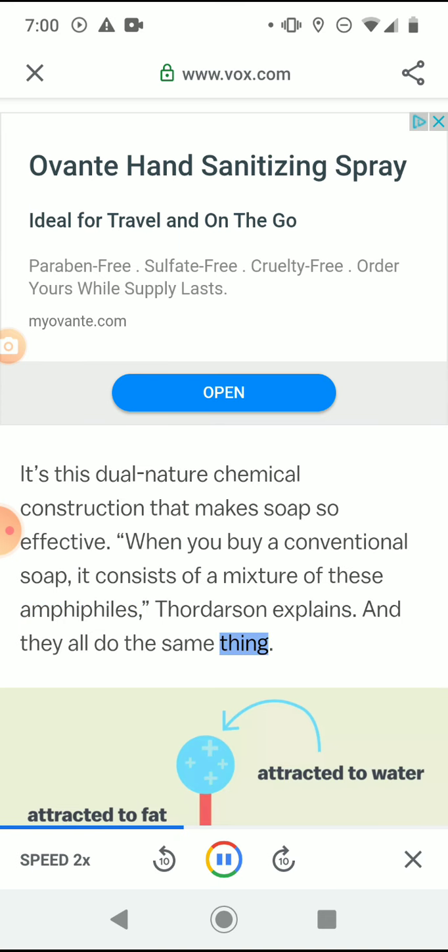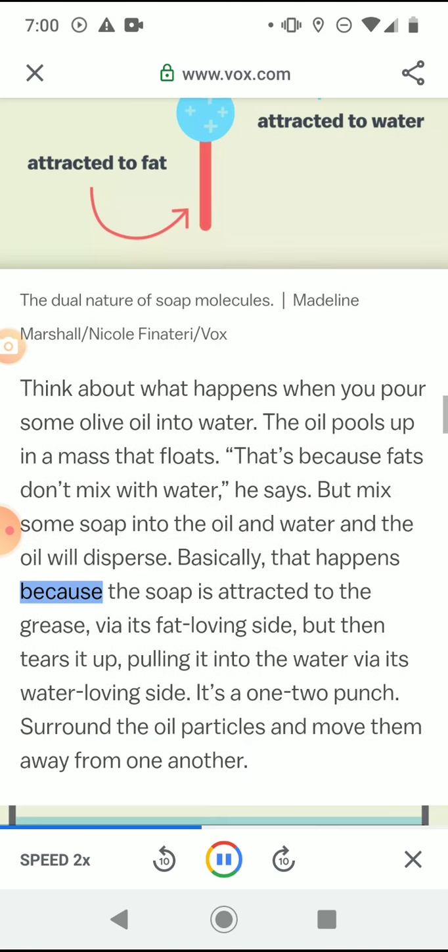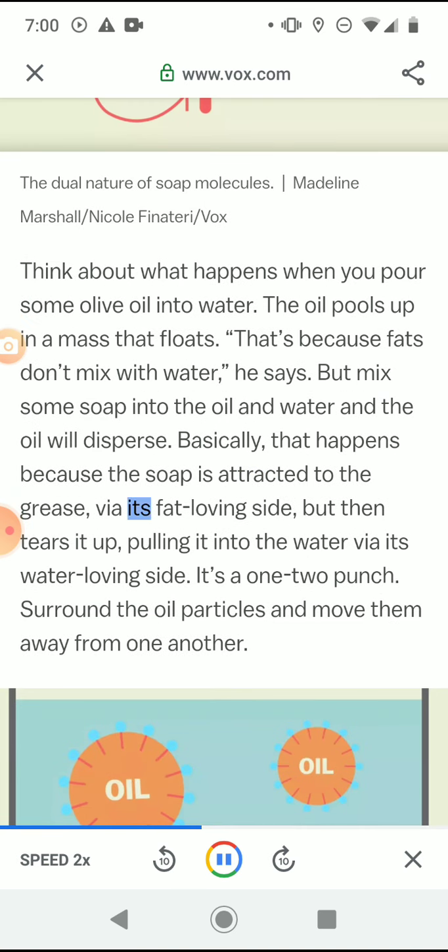Think about what happens when you pour some olive oil into water — the oil pools up in a mass that floats, because fats don't mix with water. But mix some soap into the oil and water, and the oil will disperse. That's because the soap is attracted to the grease via its fat-loving side, but then tears it up, pulling it into the water via its water-loving side. It's a one-two punch: surround the oil particles and move them away from one another.